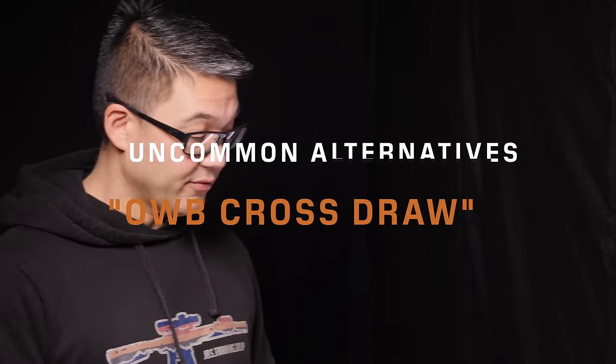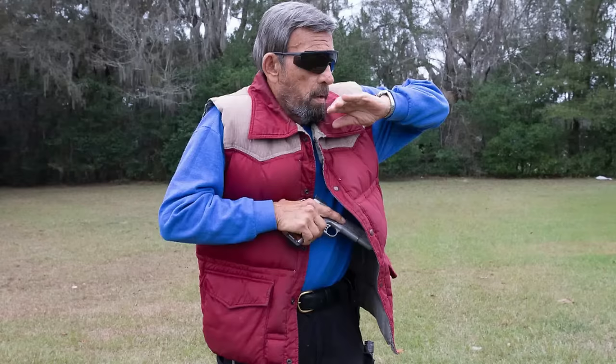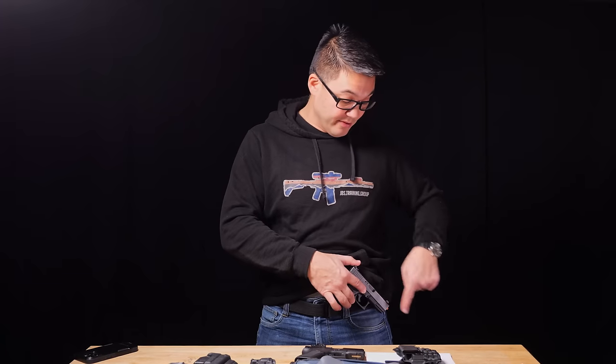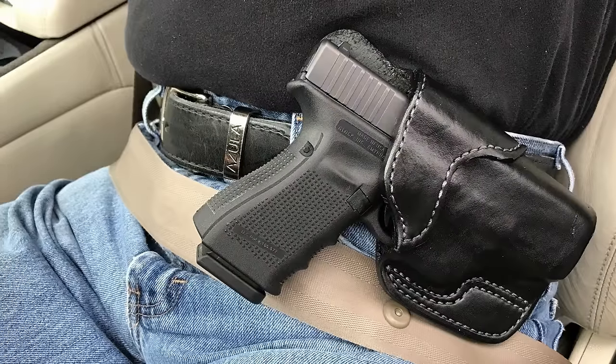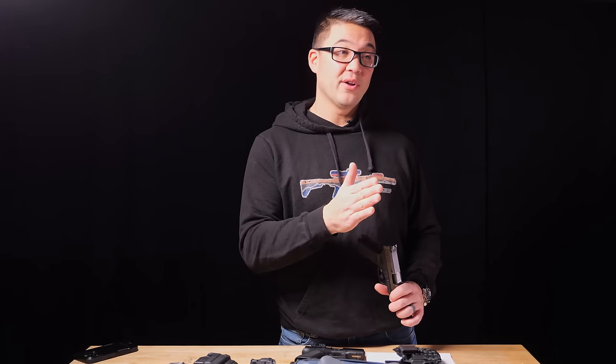Cross-draw is not a super common position. Its origins are from a seated position — whether driving a car or riding a horse — where the muzzle points out and away from the body, making it easy to sit. However, anytime you're reaching across your body, it's easy for a bad guy to pin your arm. If you have a specific need where you're seated a lot, cross-draw might work, but it probably doesn't work well as a universal mode of carry for most people.